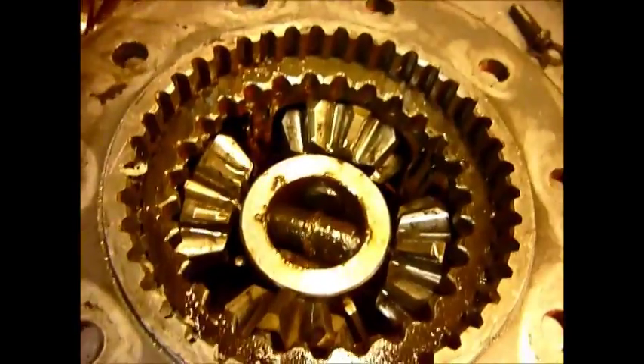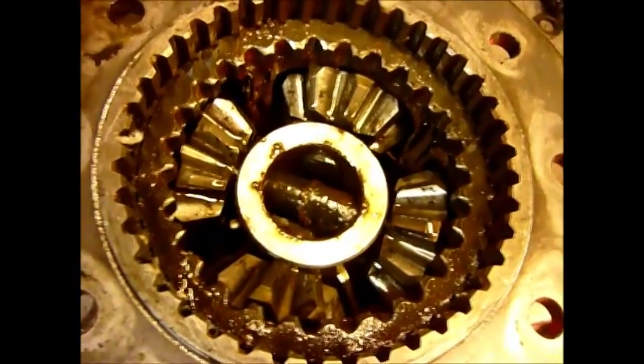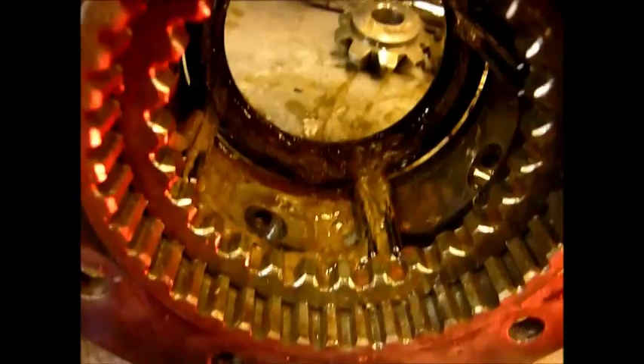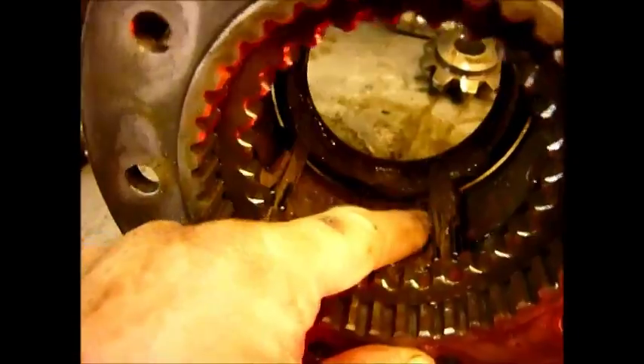That leaves you the ability to take the centre apart, which, looking at the state of this, wouldn't be a bad idea. So we take the pin out here and then the two short pins. Some time later, we've got the gears out.